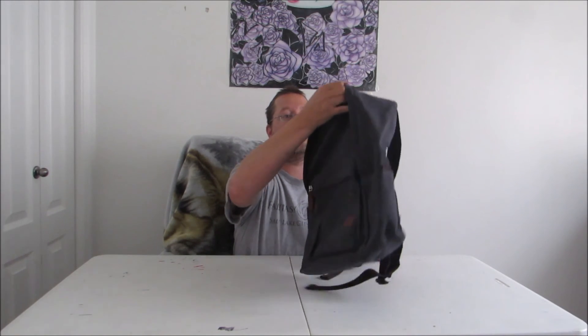Looking over the stitching again along that little lip — everything looks really, really good, really quite solid. All in all, it's a really great backpack by iBagBar.